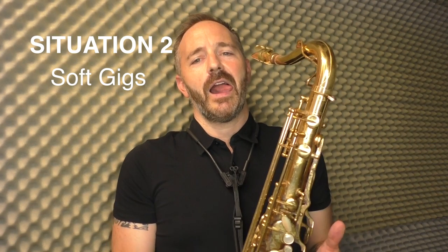The other situation where I find it to be very helpful is when I do gigs where I need to play softly. I do a lot of gigs in restaurants and fancy hotels where they want music, but they don't want you to be too loud. And I don't mind playing soft — I can do that.